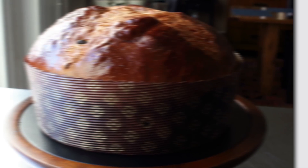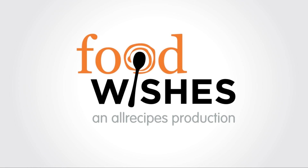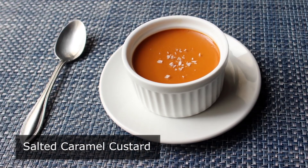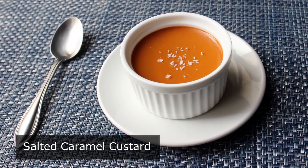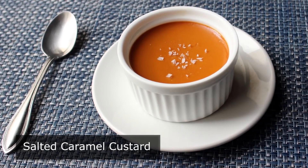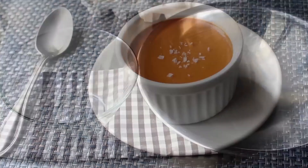Hello, this is Chef John from FoodWishes.com with Salted Caramel Custard. That's right — say hello to your new favorite dessert. I'm basing that statement on the assumption that you like beautiful, easy to make, and extraordinarily delicious desserts. And by the way, if you're a fan of crème caramel, this is like having an entire ramekin full of the best parts of that dessert. So I'm very much looking forward to showing you how to put this together, and we're going to start off by separating some eggs. For this, we're going to need nine large egg yolks.